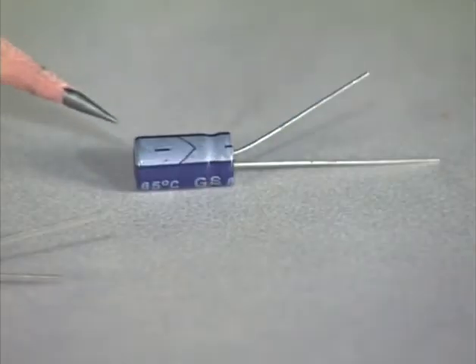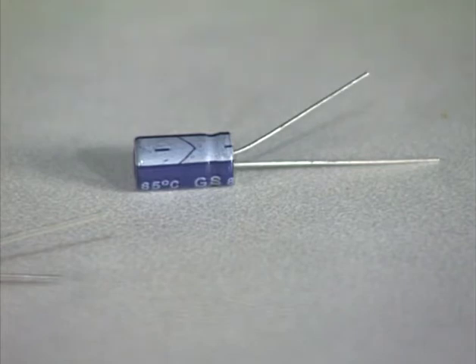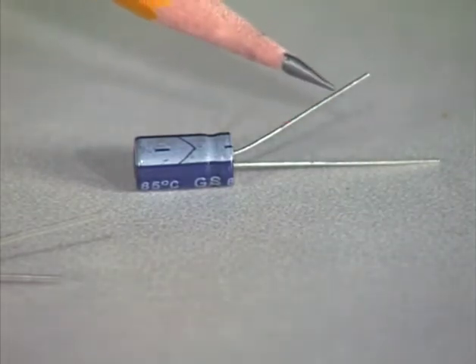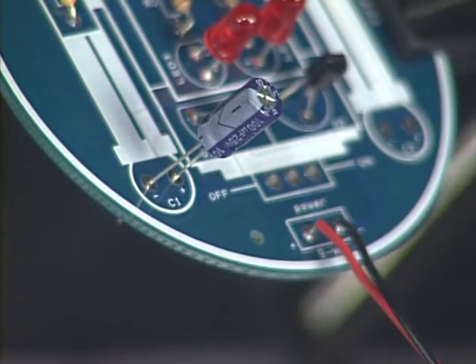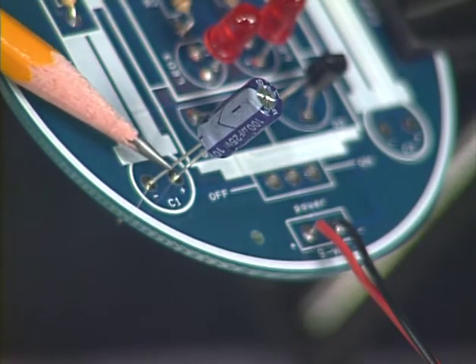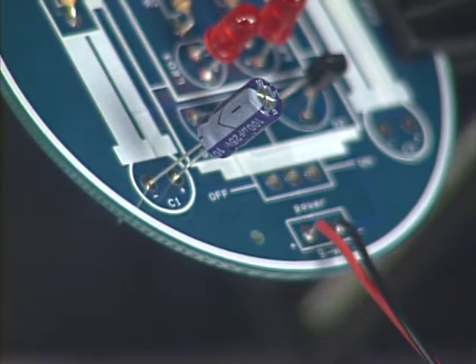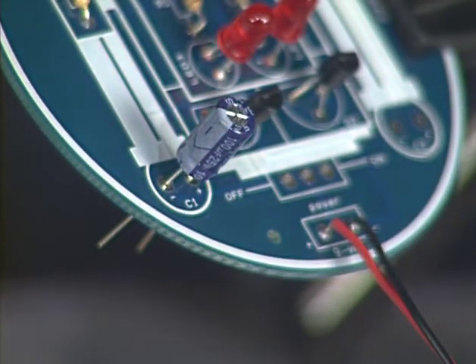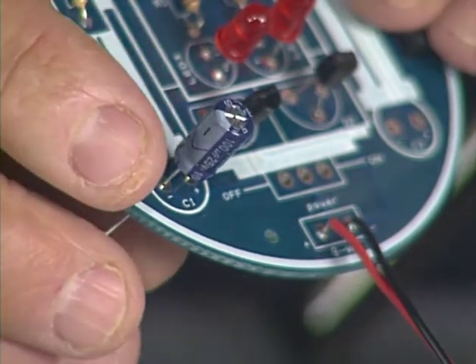Next, we add capacitors to our circuit. Capacitors store electrons and then release them, causing a delay in the circuit. The capacitors we are using in this circuit are polarized — they have a positive side and a negative side, with a positive or negative sign on the side next to the lead. Be sure that the negative lead of the capacitor is inserted into the negative hole at location C1. Slide the capacitor down to about five or six millimeters, about one quarter inch, from the board. Bend the leads to hold the capacitor in place. Repeat the process with the second capacitor at location C2, and then solder the leads, cut them, and check for cold soldered joints.